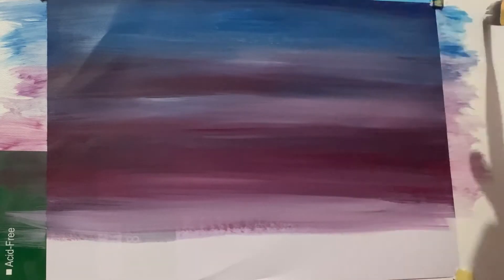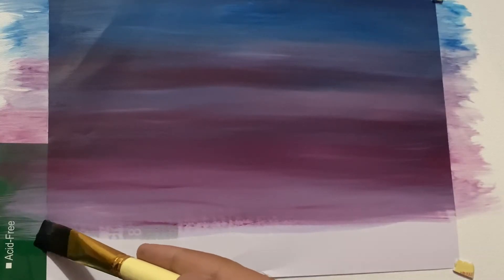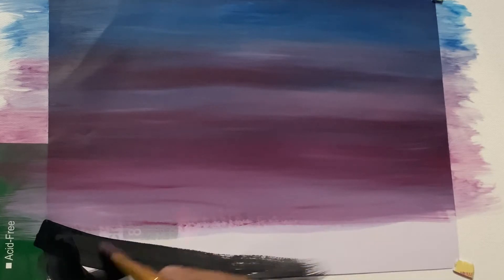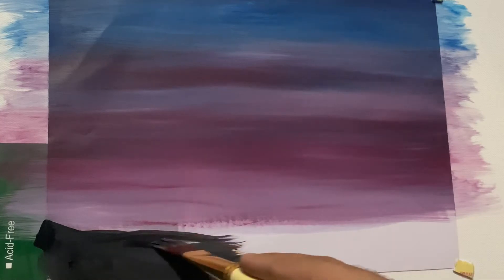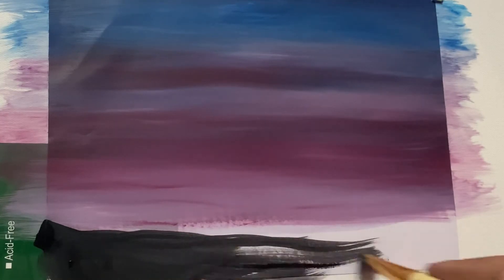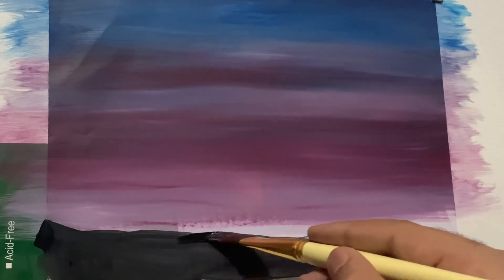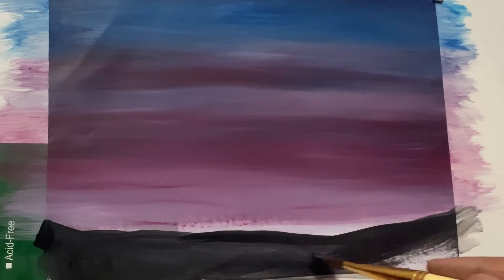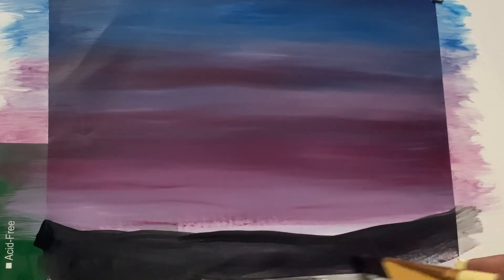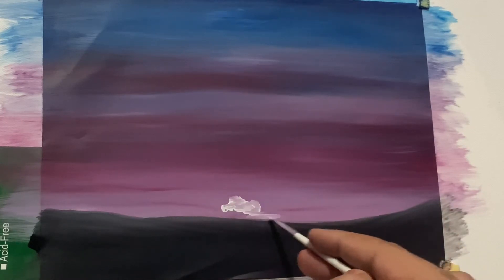Blending is no doubt a hefty task, but you have to do it to make your sky look beautiful. With a small amount of midnight black, I'm making a piece of land where the light isn't falling very much — this is exactly going to be the base of my grass. Make sure the upper part of this black land is a little lighter than the lower part.